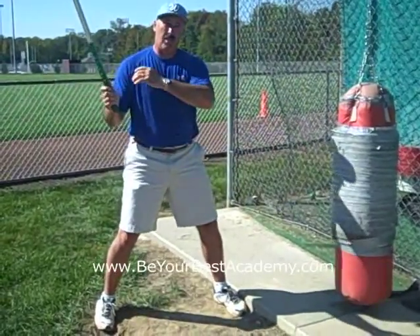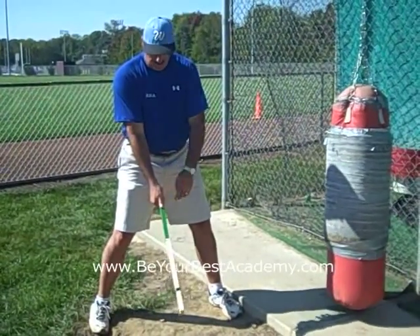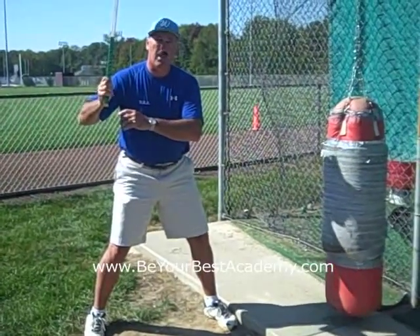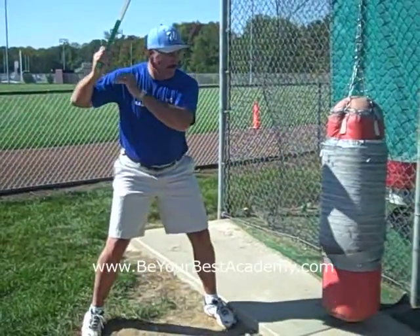We do that with the lead arm, and then we do it with the top hand. Same thing — our thumb is placed on the side, and we're throwing the Frisbee. This is like you're skipping a stone over a pond, and you're hitting the bag flush.